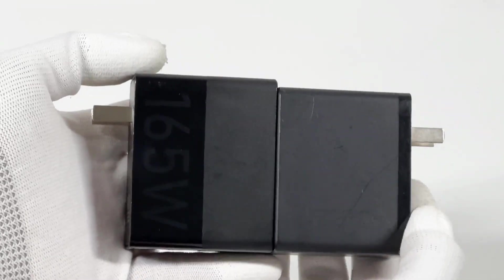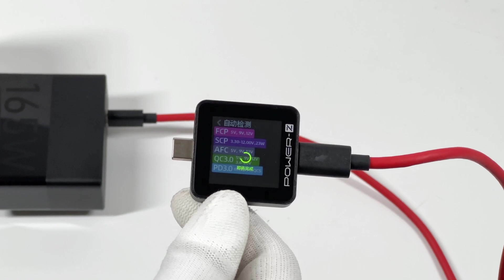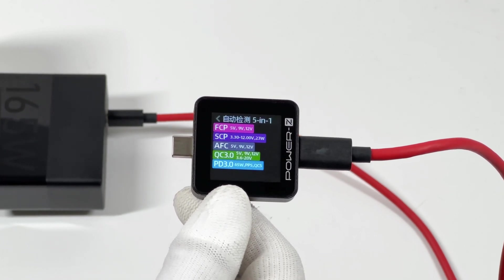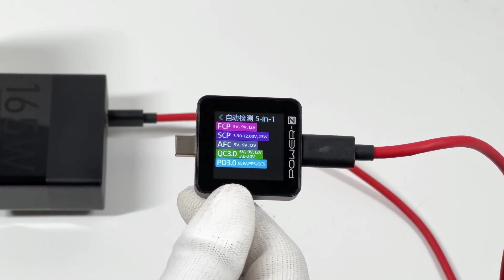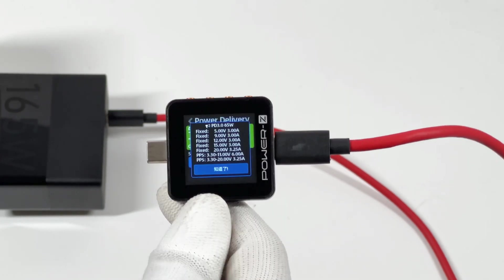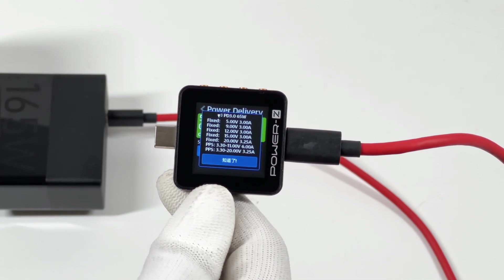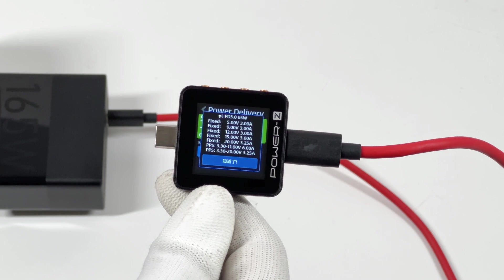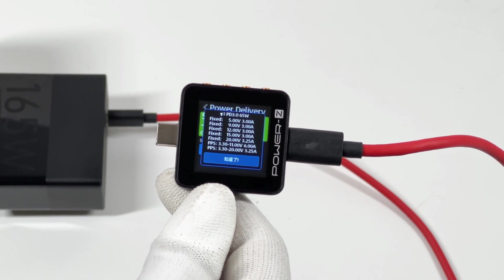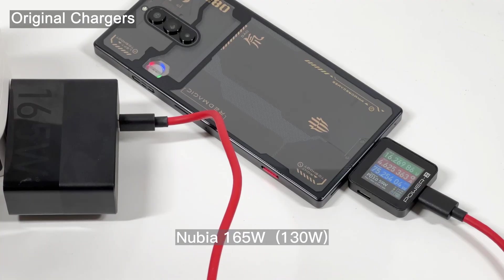Compared with the old 120W charger, the size is pretty similar. The PowerZ KM002C shows the charger supports FCB, SCP, AFC, QC3.0, PD3.0, PPS, and QC5 protocols. It also supports five fixed voltages of 5V/3A, 9V/3A, 12V/3A, 15V/3A, and 20V/3.25A, and two sets of PPS.